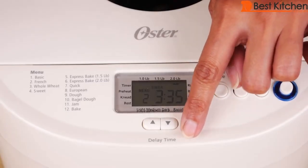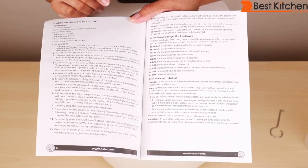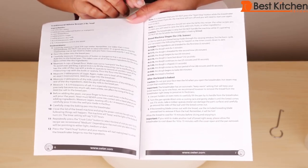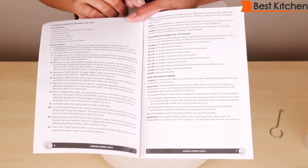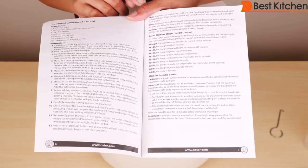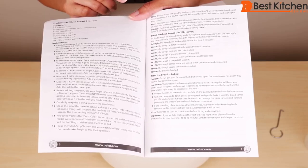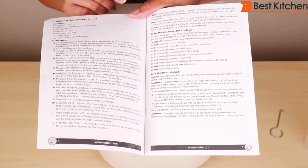You can also use the delay timer, which can be set for up to 13 hours. After setting the menu, crust color, and loaf size, press start. The stages are: kneading for five minutes, dough rests for five minutes, kneading again for 20 minutes, then it rises and is punched down, rises again, is shaped, and rises again. Finally it bakes for about 60 minutes. During the second kneading cycle, check the dough — if it's too wet, add flour a tablespoon at a time; if it's too dry, add water a teaspoon at a time.